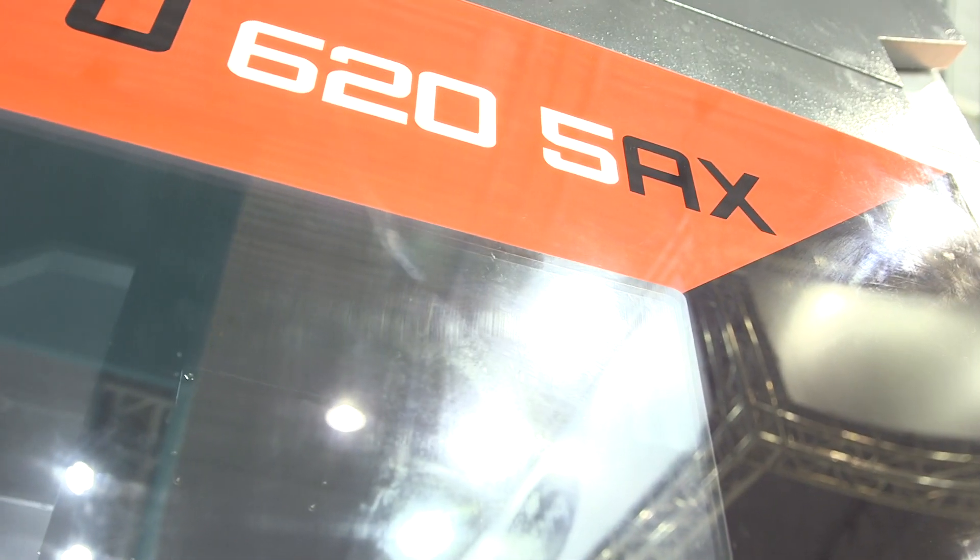I'm stood in front of a brand new machine from KFO, represented by TDT Machine Tools in the UK. It's the KFO 625X, which is a full simultaneous five-axis machine.